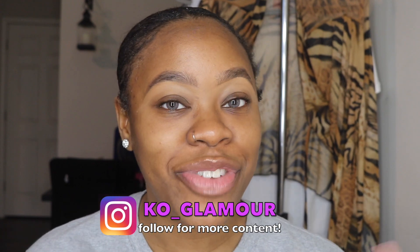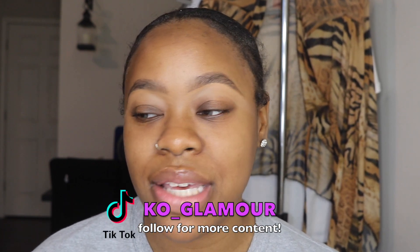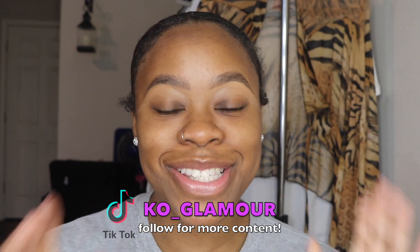Hey guys! My name is Kaia for any of you that are new. I'm going to make today's video very simple, easy, and quick. So today I'll be installing a wig and doing my makeup — very simple, get ready with me. If you guys are interested in seeing it, make sure you continue to watch.